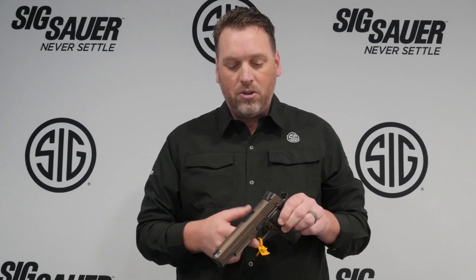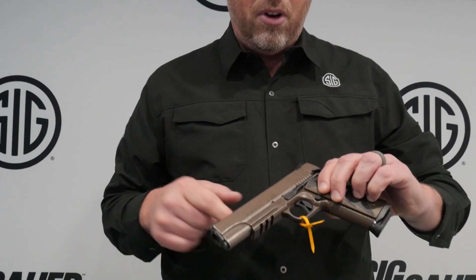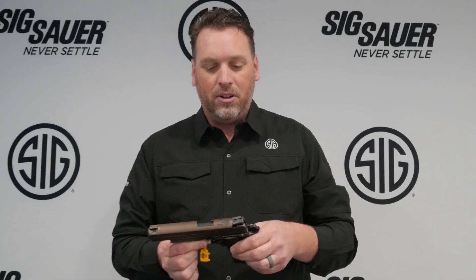Of course, it's a Spartan, so what would a Spartan be without the Spartan helmet and the saying that we've all come to know and love. We want you to come and take a look at this gun at your nearest Impact Guns dealer.